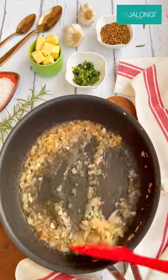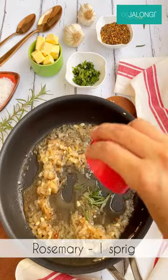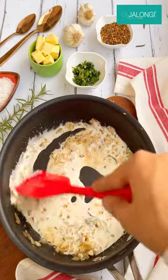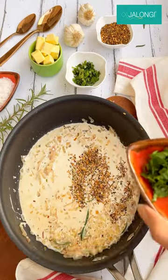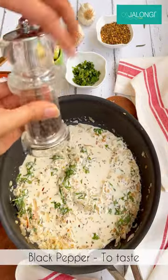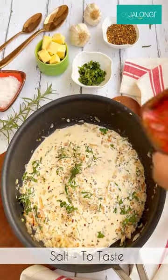Next we'll add in some rosemary along with some heavy cream. This is going to make our sauce really nice and rich. Let this cook for about five minutes, and after that you can add some mixed dried herbs as well as some freshly chopped parsley. Add in some crushed black pepper along with some salt to taste.